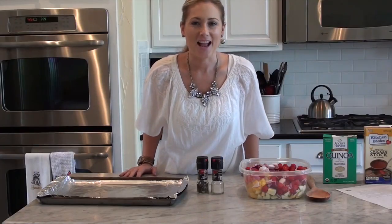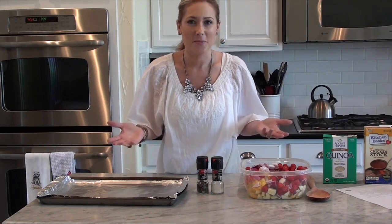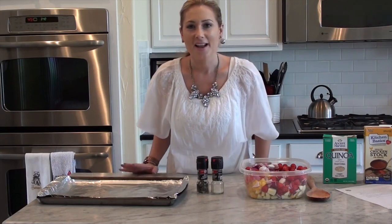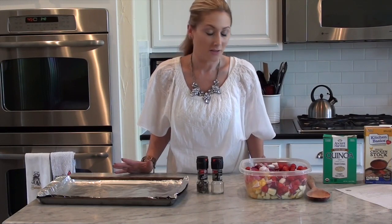Hey everyone, here's my second attempt at another cooking video. I figured I have to make dinner, I might as well film while I go. So tonight I'm preparing another one of my family favorites, which absolutely shocked me because this isn't something I would typically think that kids would like, let alone most adults.